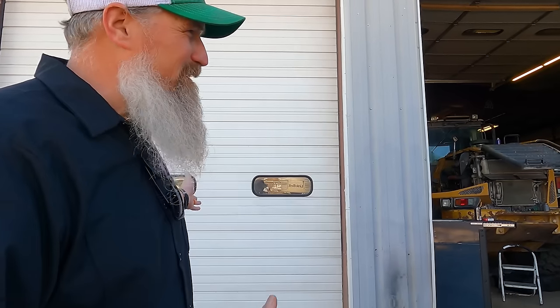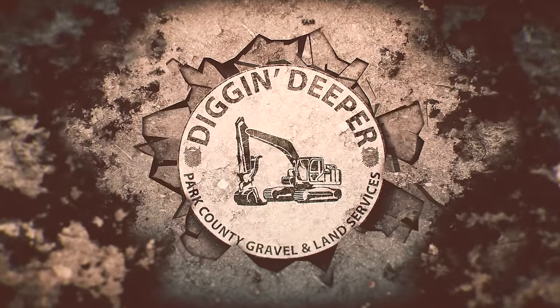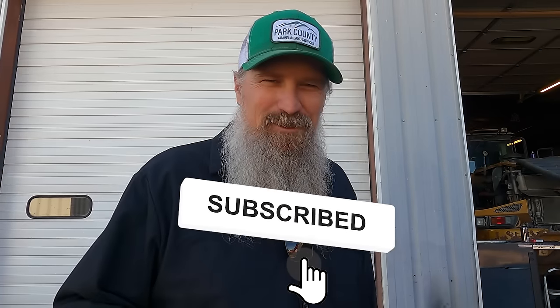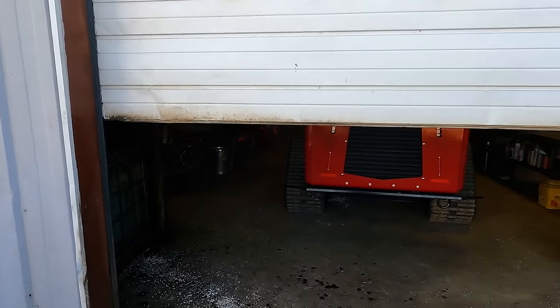Hey guys, it's Phil with Digging Deeper and do I have a surprise for you today. We bought something new and want to do a walk-around review on it. Jason here at Riverbend was able to beat out some other folks and get us this machine — we heard about it maybe a year ago and he was able to deliver. So let's open the door and reveal this beauty. Boom.